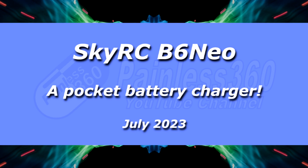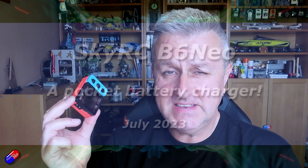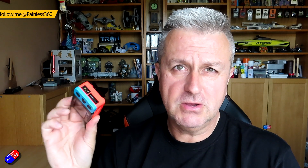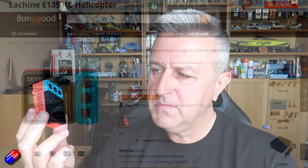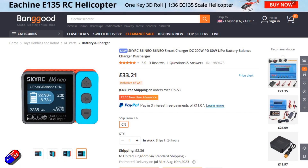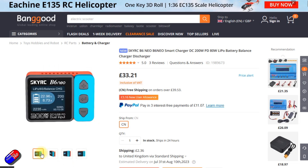Hello and welcome to this quick overview and review of this thing here. This is one of the latest chargers from SkyRC. Yes, this little thing is a charger — it looks more like a lipo checker, but it actually is a charger. It also looks a little bit like a toy from a McDonald's Happy Meal. Luckily there are different colour schemes available, so you don't have to look like you're playing with something built by Fisher-Price. This is from SkyRC and it's called the B6 Neo.